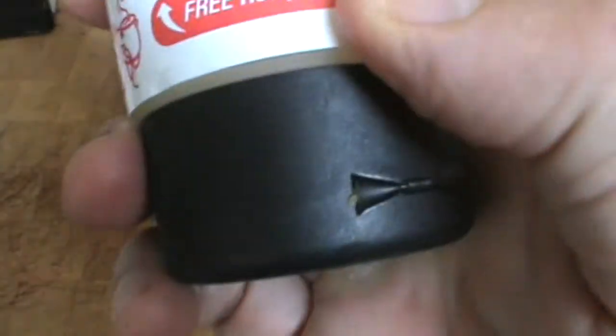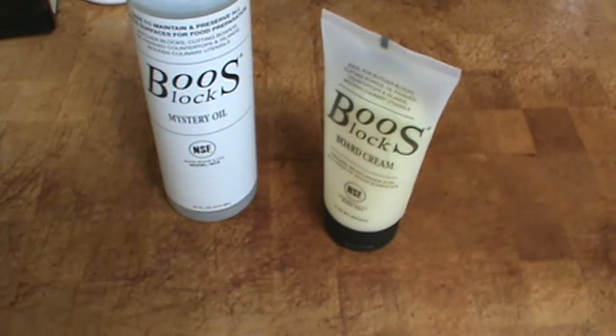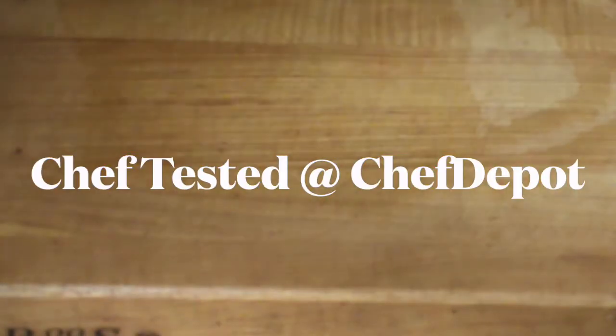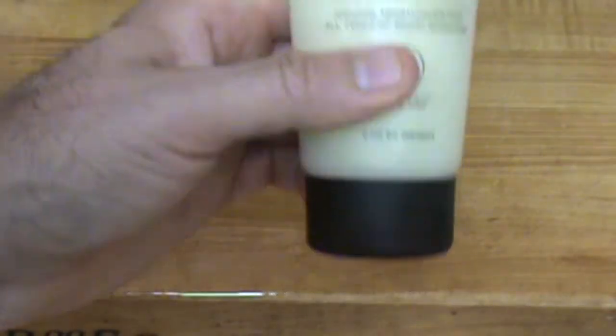Board cream — unbleached beeswax and food-grade mineral oil. These are the two products that we use and we apply them monthly, generously. You use an applicator or a plastic bag, work it in a circular motion, do this monthly, and then let it dry overnight as preferred — you can repeat. After it dries, warm this in a bowl of water and apply just a few small dabs. That is a safe cutting board.